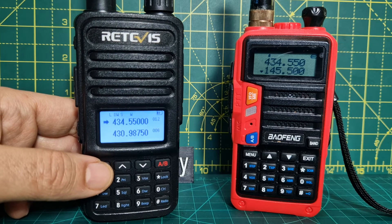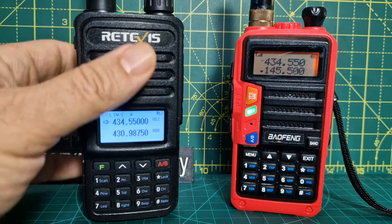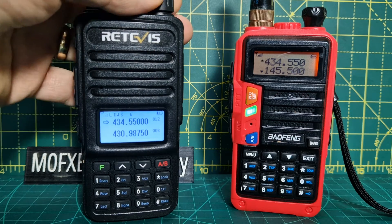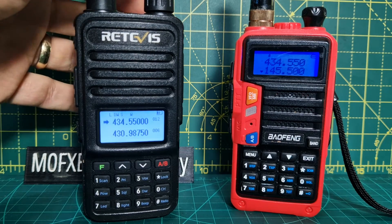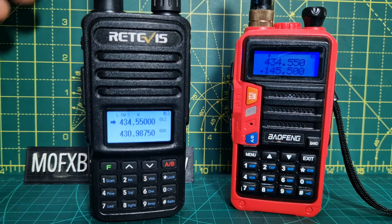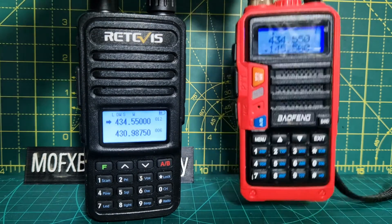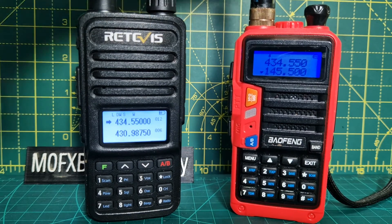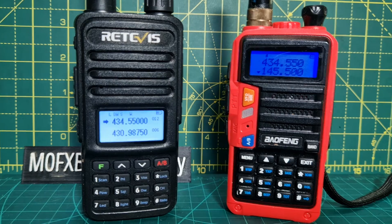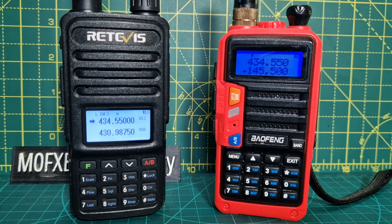So that's it — VHF/UHF, broadcast radio, both got DTMF and lots of other features built in. Speaker audio on both is good; I'd say better on the RT85. Price-wise they're around 25 to 30 pounds, sometimes less when there's a deal. I got a UV-13 the other day for about 16 pounds delivered from AliExpress. Thanks for watching — 73, catch you on air, all the best.